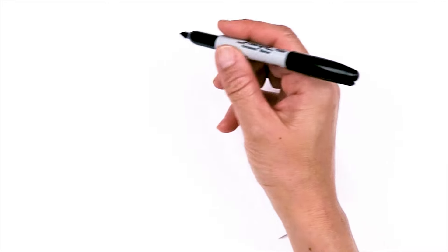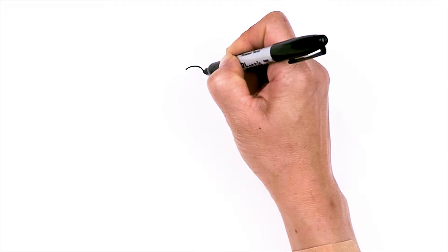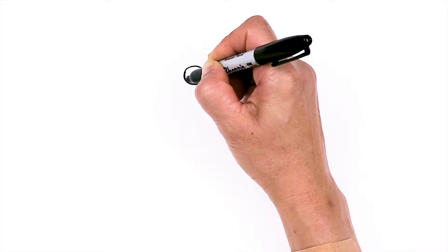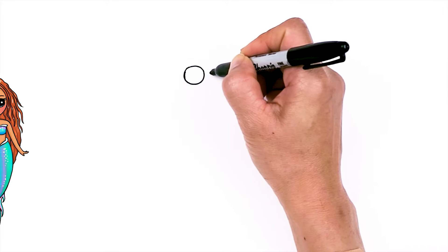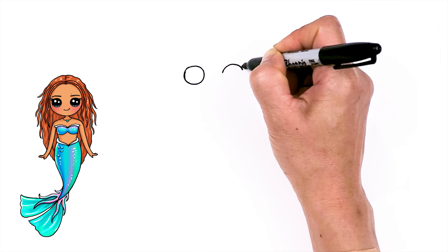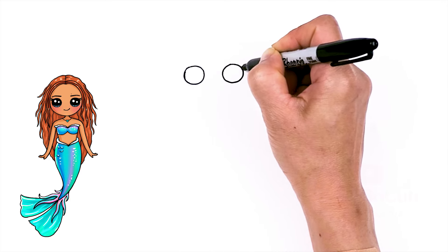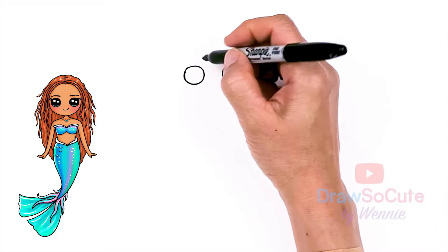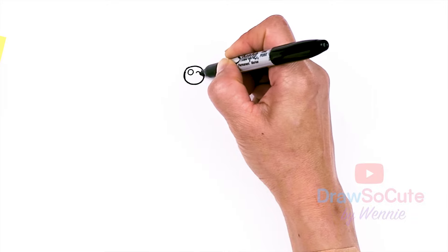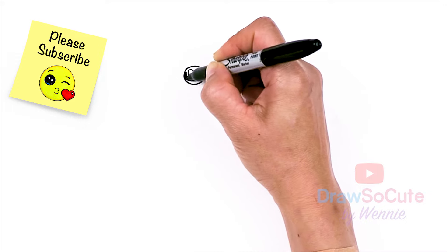To draw this new Ariel, let's first start by drawing her eyes. We're going to come right here and draw a circle, and now that I have that, let's come right across about this wide and draw another circle. So now with my two circles in, let's draw some cute eyes with two small circles inside for highlights and a curved line at the bottom, and shade in the top.